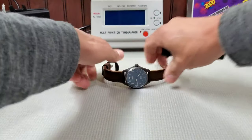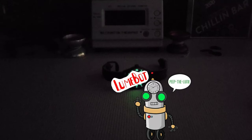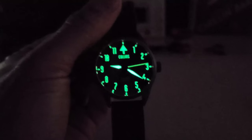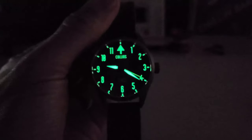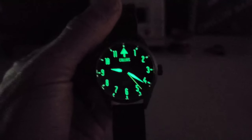Let's peep the lume. This is old radium lume, which I'm a big fan of. Brightness-wise, it's pretty close to a C3. In this particular application, very even amongst the hands and the dial indices — very bright. No complaints, that's a great application of lume.